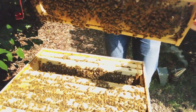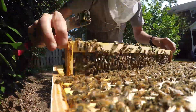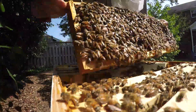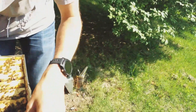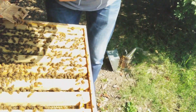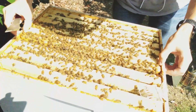Is that the foundationless one? Yeah, gotcha. There? Don't run away. Got her? No. Damn it. Okay, so she's down between these two frames. Do you see her? Not really.